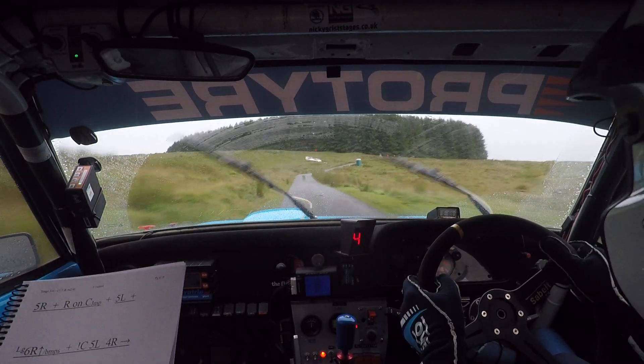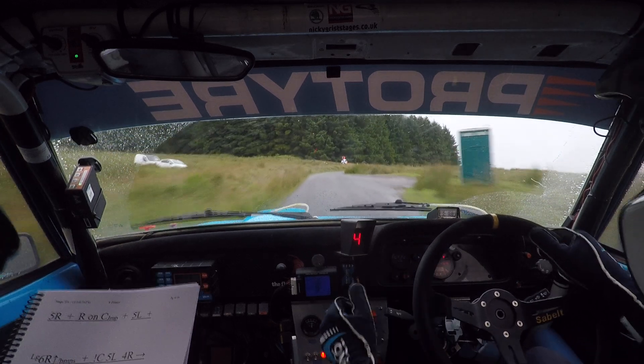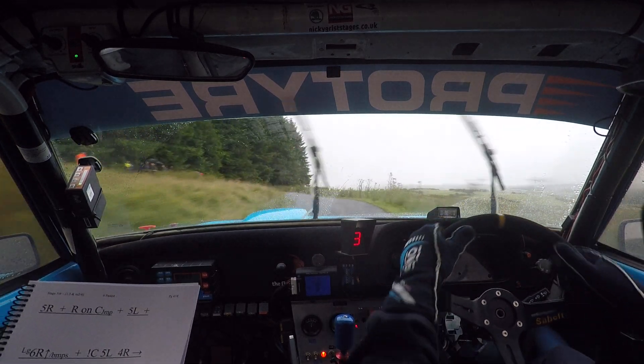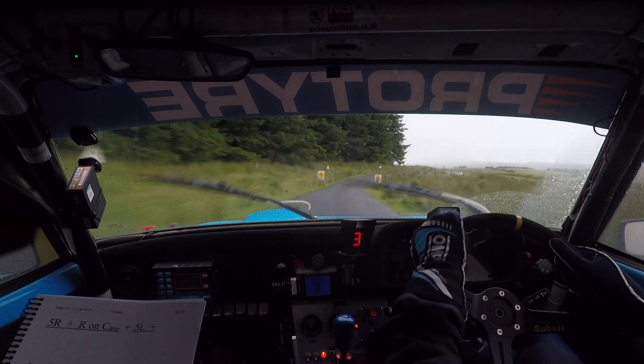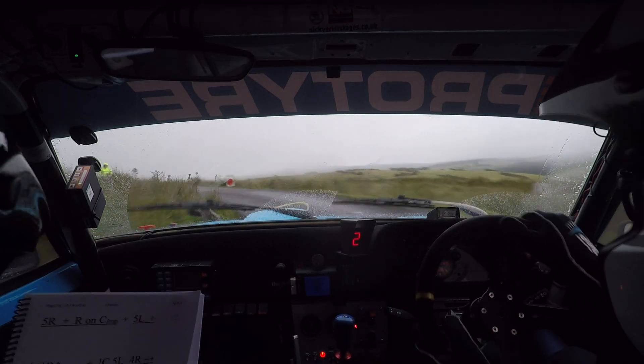40, 5 right, 60. Short 3 right. Short 3 right here. Into 5 left over crest. 5 right tightens, 3 right. And to short 2 left, don't cut. 2 left, don't cut. And short 3 left, don't cut. Over finish.